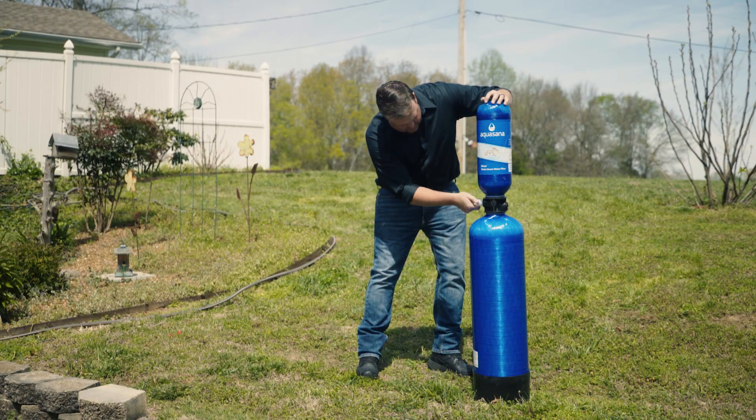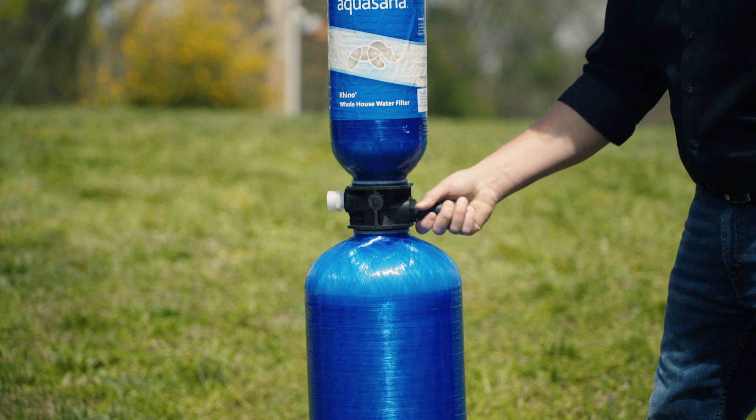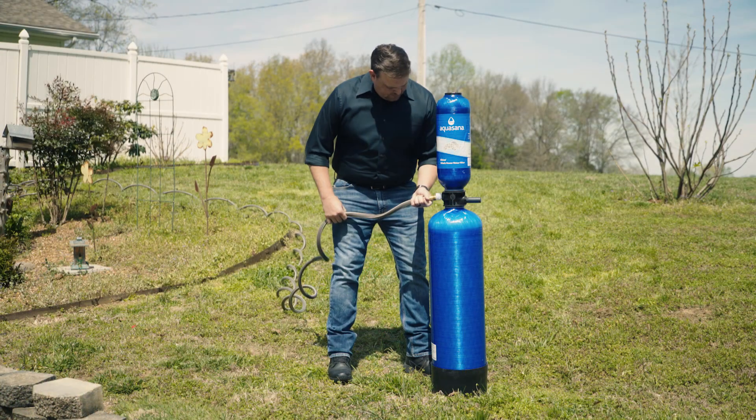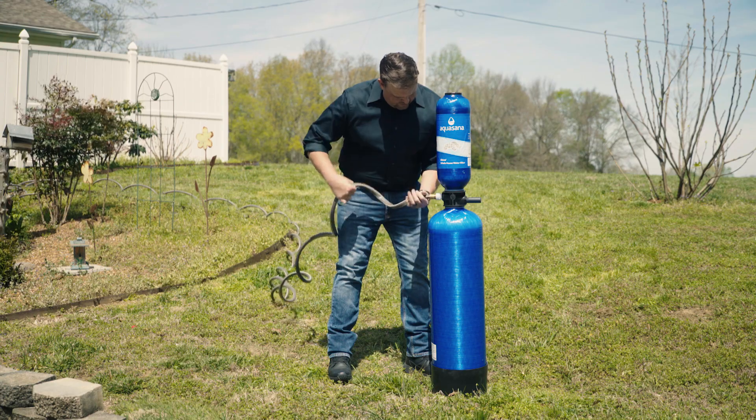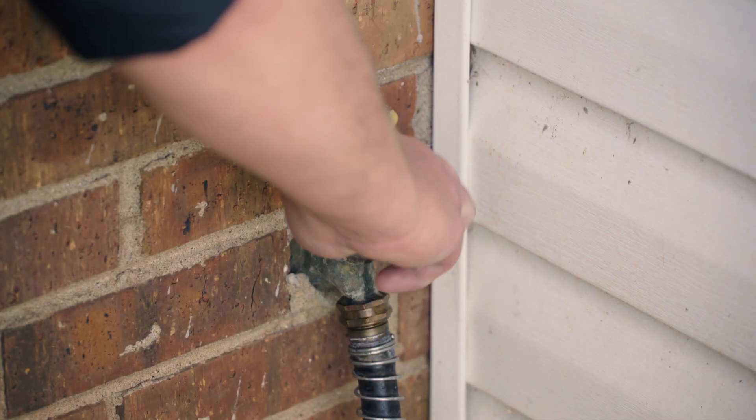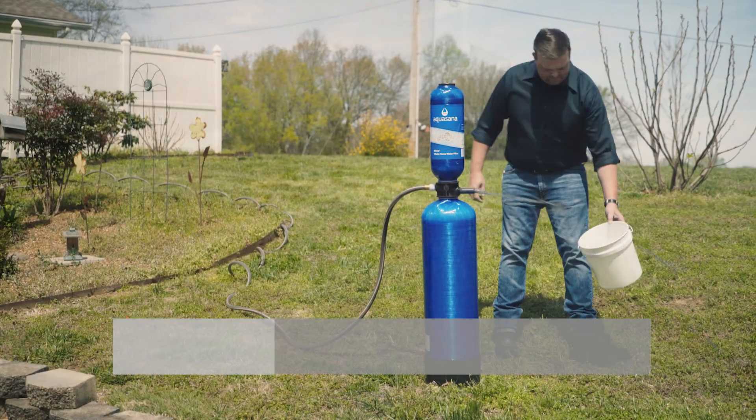Pre-condition the filter by flushing out all of the fine particles. Attach a garden hose to the inlet using the hose adapter supplied. Turn the water on and rinse the filter media for about 15 minutes.